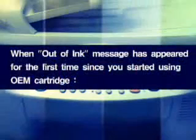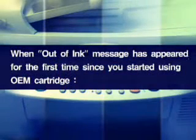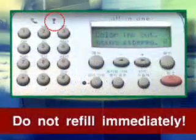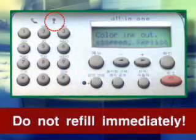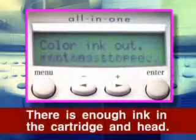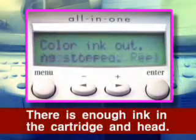When an out-of-ink message has appeared for the first time since you started using an OEM cartridge, do not refill when the out-of-ink message appears. Even if the out-of-ink message appears, there is actually enough ink in the cartridge. Keep printing after performing Change Printer Setup.